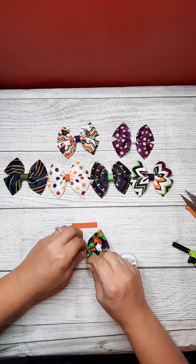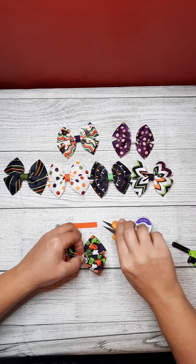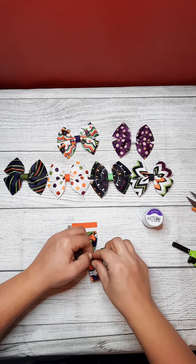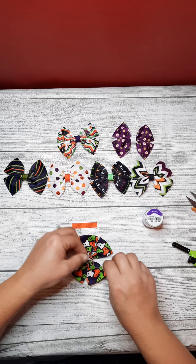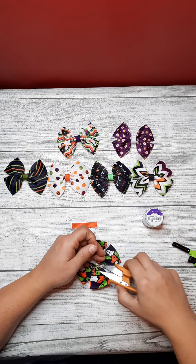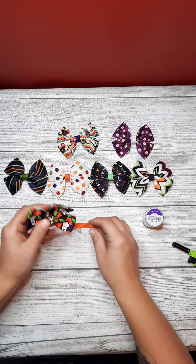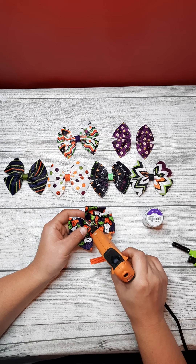I'll do the same thing — go around a few times, tie some knots. And then I'll put my center piece on, and glue over all those little knots.